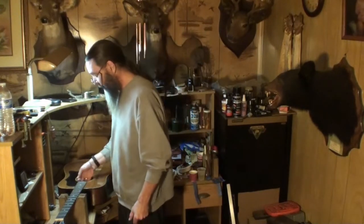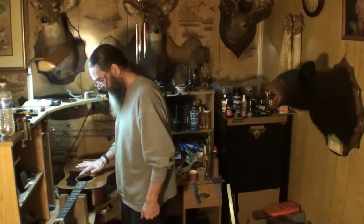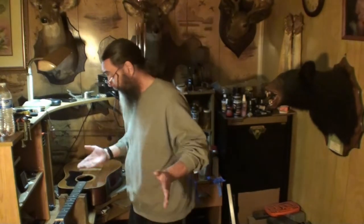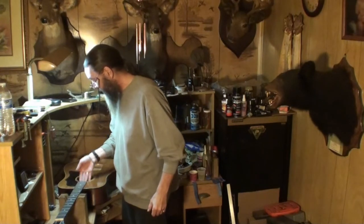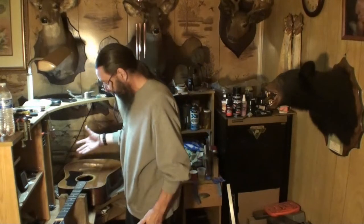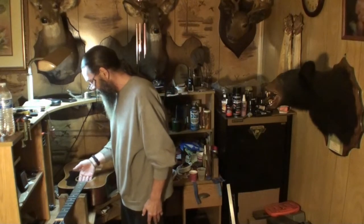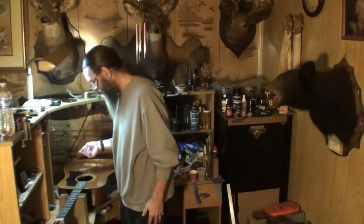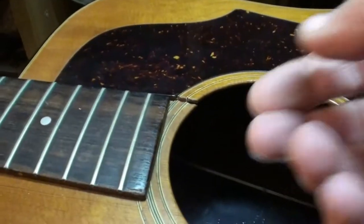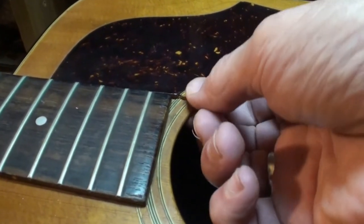Even at 55% moisture, those cracks are still not lined up — one side of the crack is higher than the other. Before, they were so far apart I couldn't bring them together, but now I can do it with my thumb. It's still not lining up on its own though.